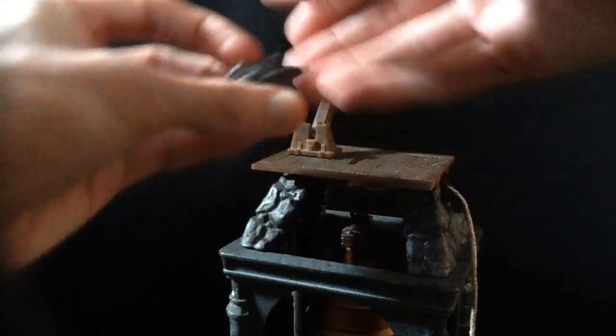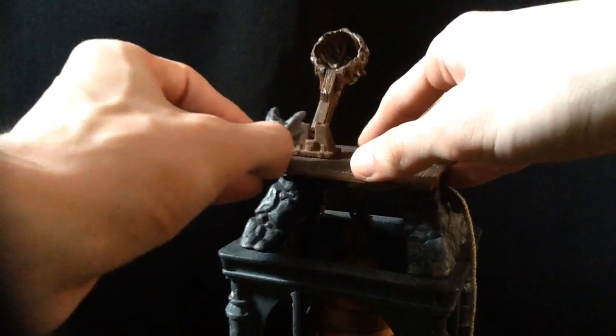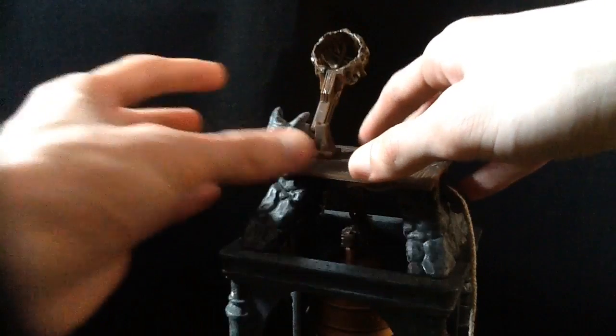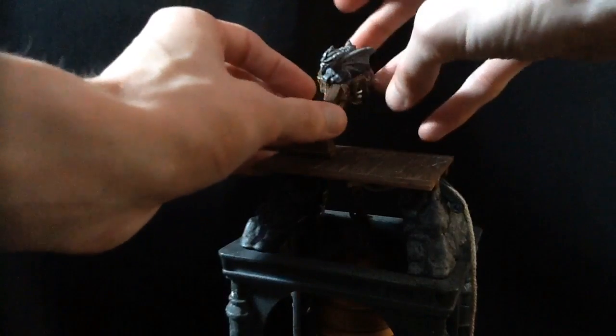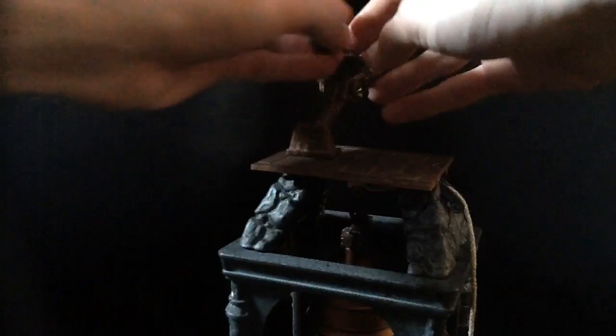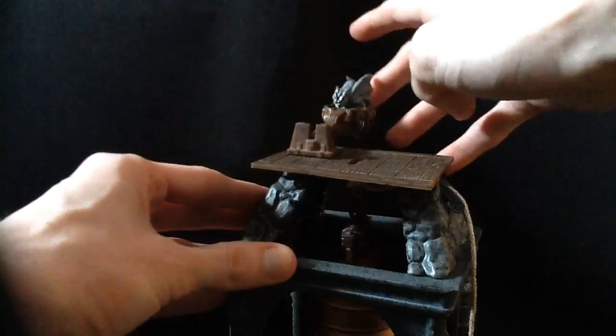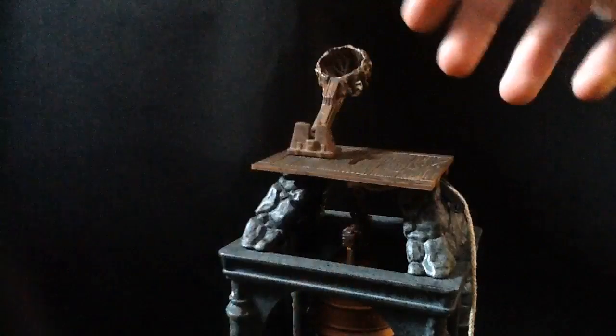You can stick the gargoyle in the catapult up here, and have it fling him out. It doesn't really do much. Decent, I suppose.